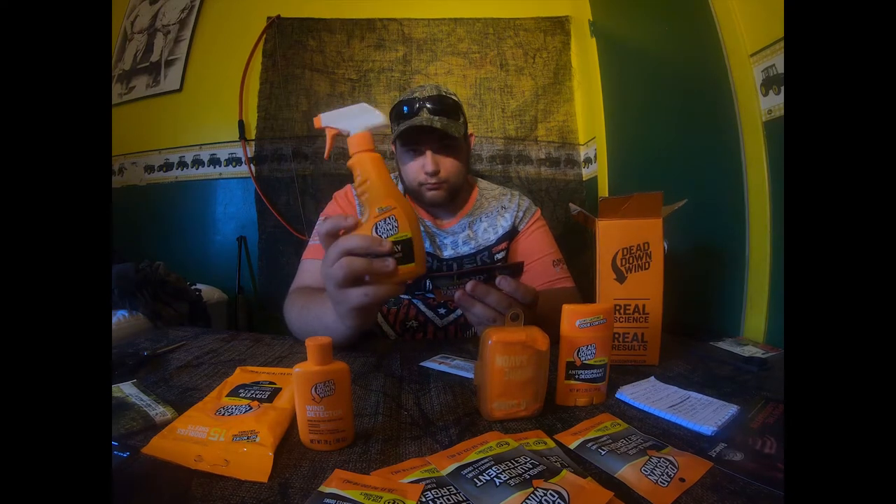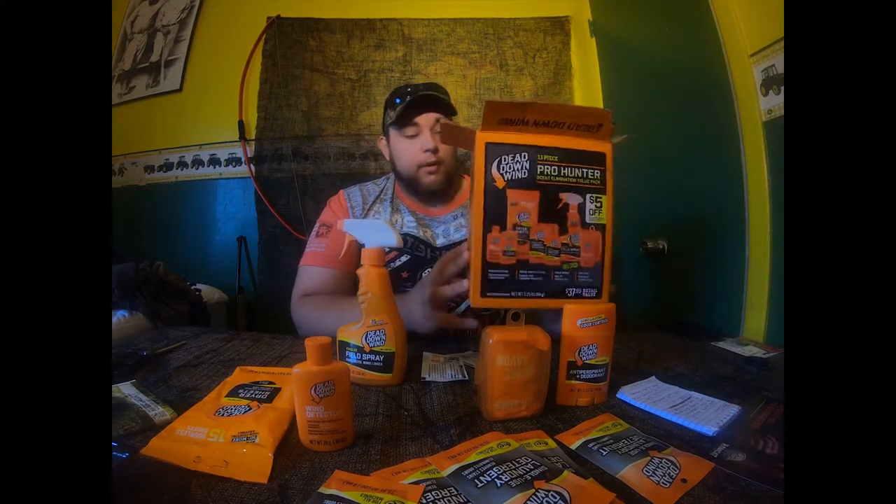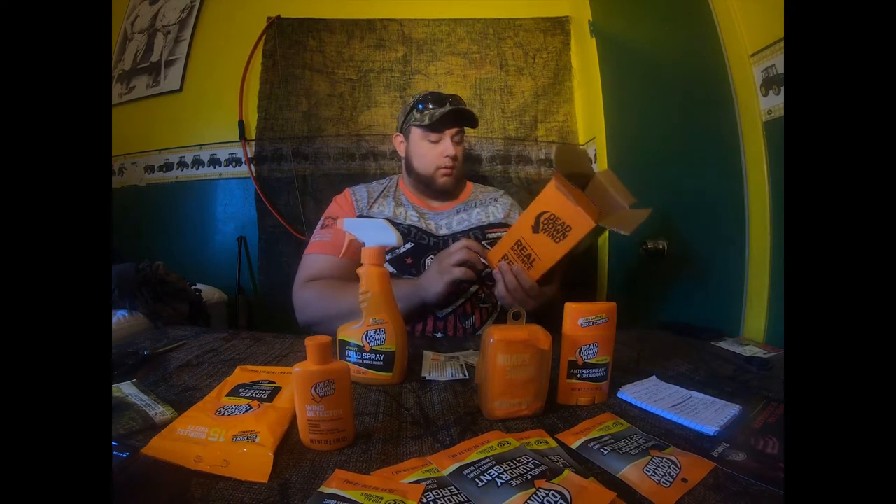It comes with two refills — one of these is 12 fluid ounces, and one pack plus 12 fluid ounces of water basically gives you three bottles. You get all 13 items for 20 bucks, which is a great deal, especially with a retail value of 40 dollars — that's half the cost. But that's all I have in this video, guys.